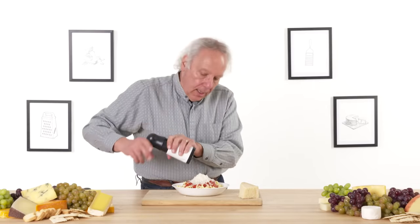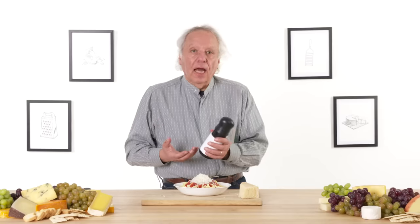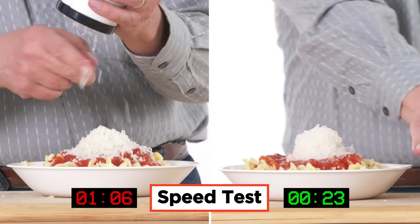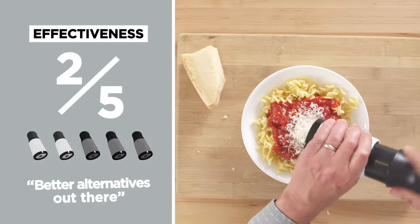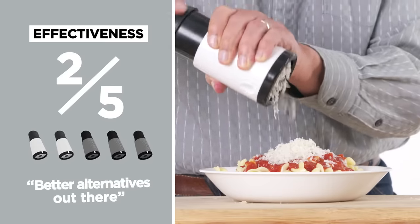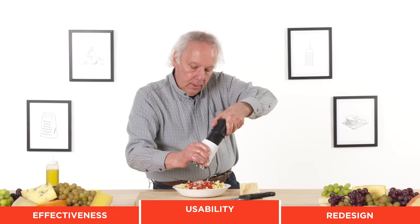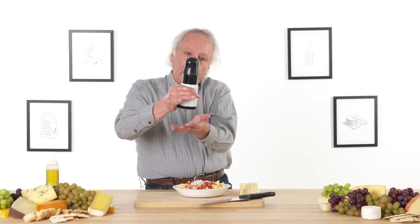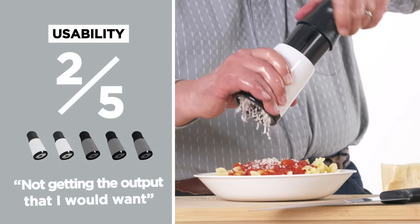I usually put a lot of cheese on pasta, and I would stop right around there. My first impression is that it's a little too plasticky — it doesn't feel like a super high quality product. I have pepper mills that are really nice; this is not that same level. In terms of effectiveness, I would give the handheld cheese mill a two out of five. It does not grate nearly as well as a handheld grater, so I think you have better alternatives. For the left hand oil test, it's grating but not very much with every rotation. I feel like I'm doing a lot of movement for not a lot of grating. In terms of usability, I would give this a two out of five.